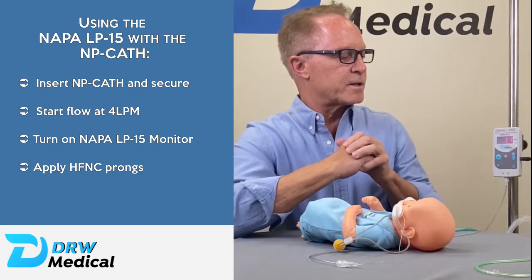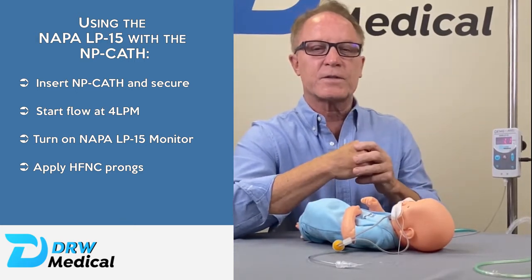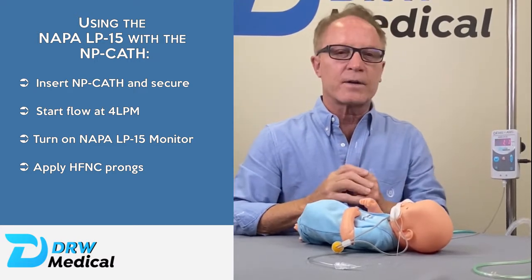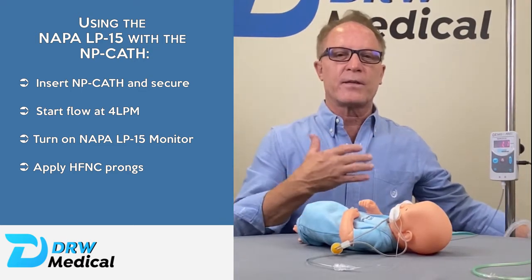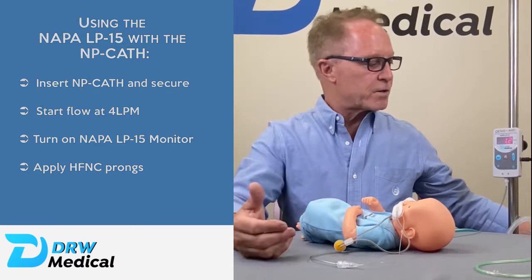Typically we'll get around one centimeter of water pressure at the lower flows. Now if the baby was breathing in and out, that flow would even go lower and sometimes into the negative — that's because we're not meeting their inspiratory demands; they're overriding the flow rate. So that's an indication that you need to turn the flow up.